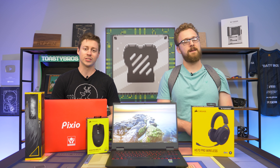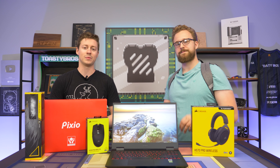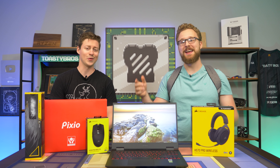Hey, what's up guys, Jack and Matt here with the Toasty Bros. Today we're going to be doing a $1,600 full laptop gaming setup, and this entire setup can fit in this backpack — I think. I'm not totally sure; Jackson planned this thing, so blame him if it doesn't.